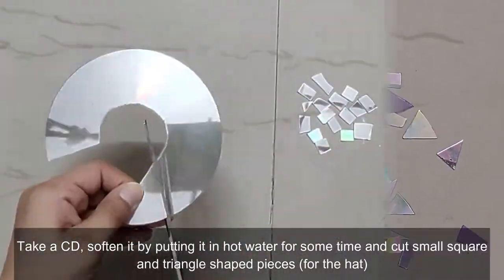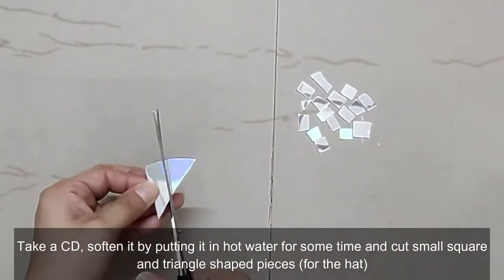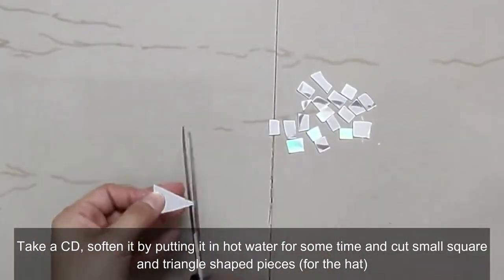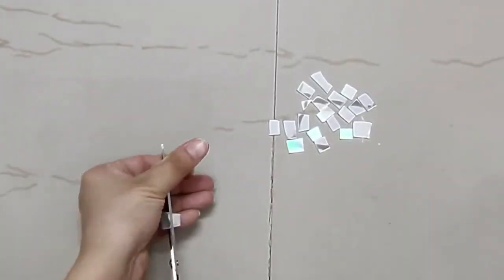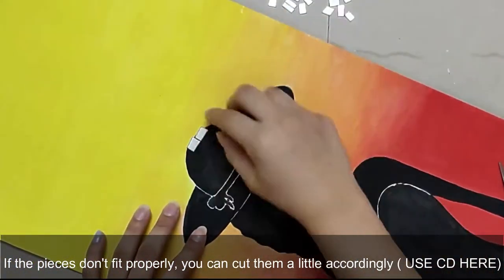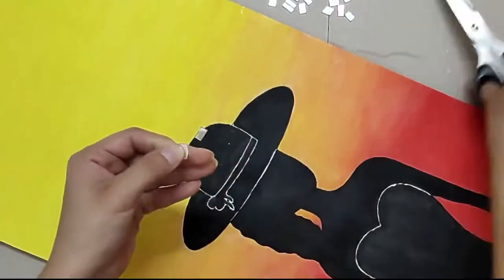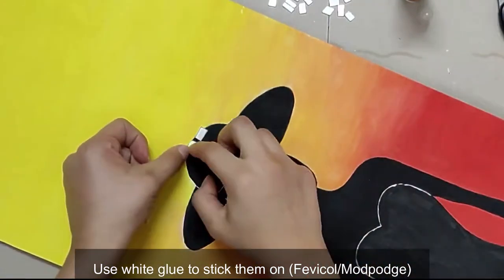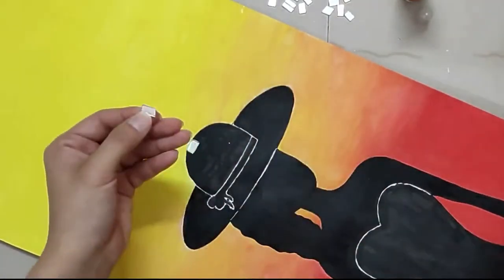For the hat, take a CD, soften it by putting it in hot water for some time, and cut small square and triangle shaped pieces only. When the pieces don't fit properly on the edges, you can cut them accordingly. I have used white adhesive or white glue to stick the CDs and DVDs.